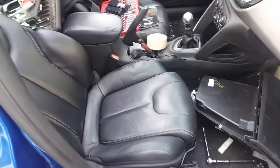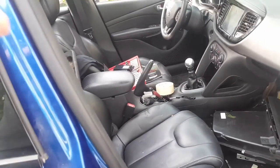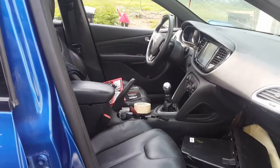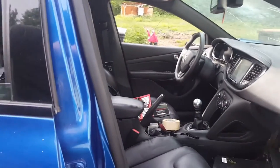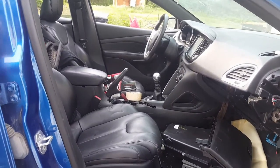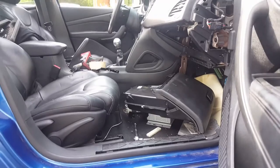I'll show you how I get in there. Let me set up this camera so you can see how I get into position and how I try to take the glove compartment out.